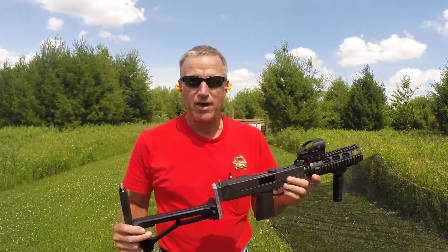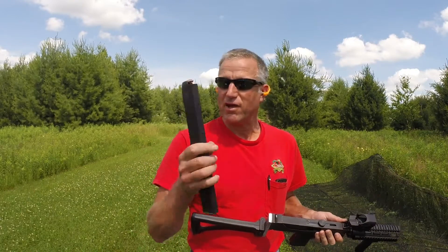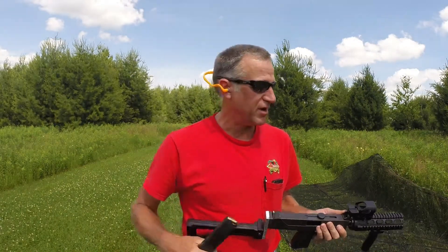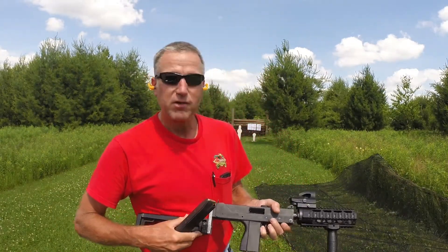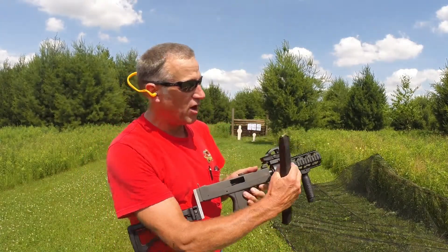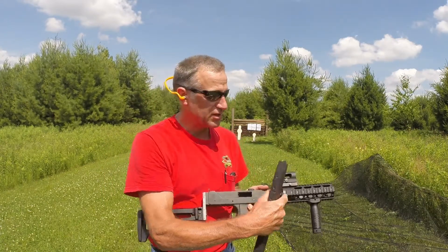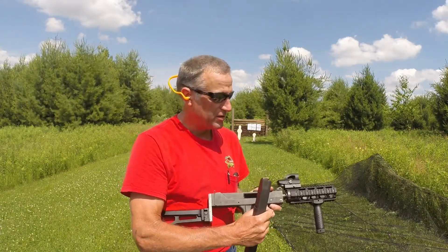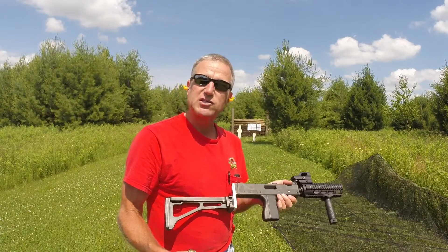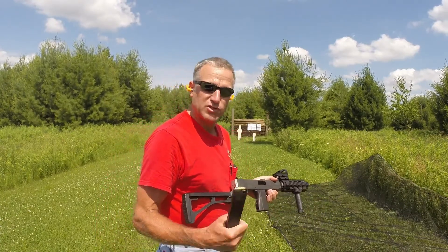It's machine gun day here at the range, and for the occasion I've brought my M11-9. It's got a 50-round Z mag magazine, loaded up full stick. I have my home-fabricated adapter to put a quad rail on the front so I can use my optics on top with the Picatinny rail setup. Otherwise standard M11-9. We'll see if the buzz gun works today.